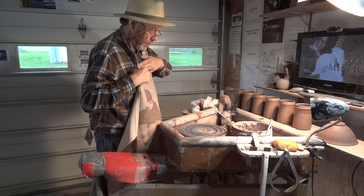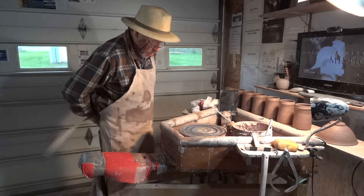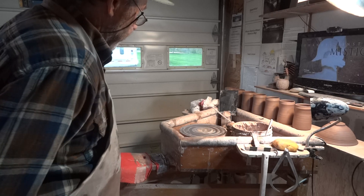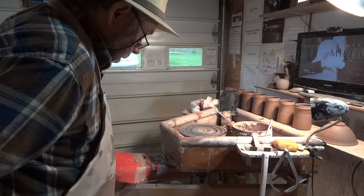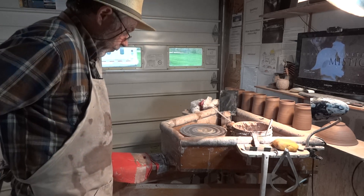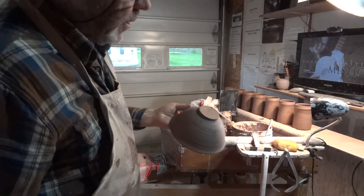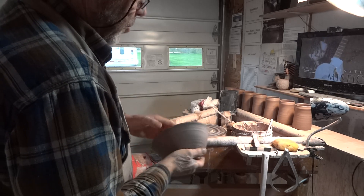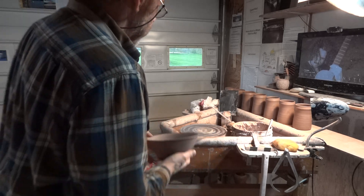Howdy folks, thanks for joining us, it's the 4th of May 2022. I've just come off the wheel — I was throwing some tankers which I seem to be endlessly making. I've got a bowl from a workshop this last weekend where I did a demo bowl. I've got to trim that; it's basically a narrow footed bowl, thrown from 24 ounces — a pound and a half.